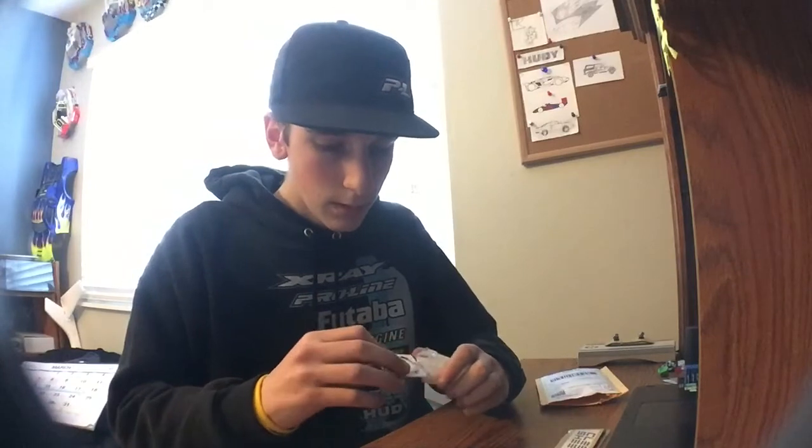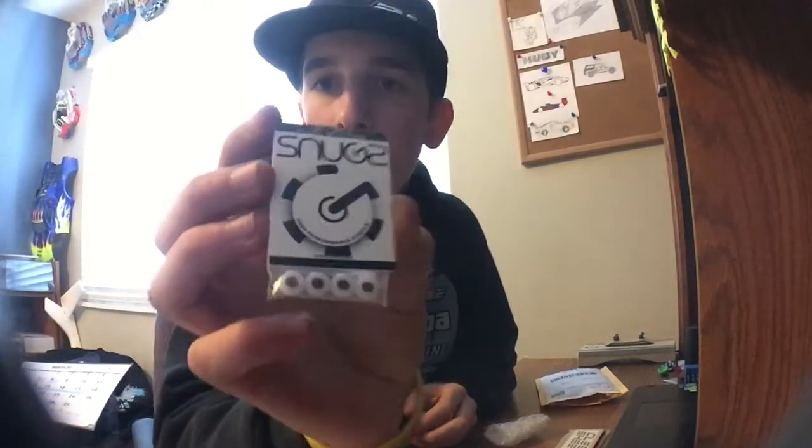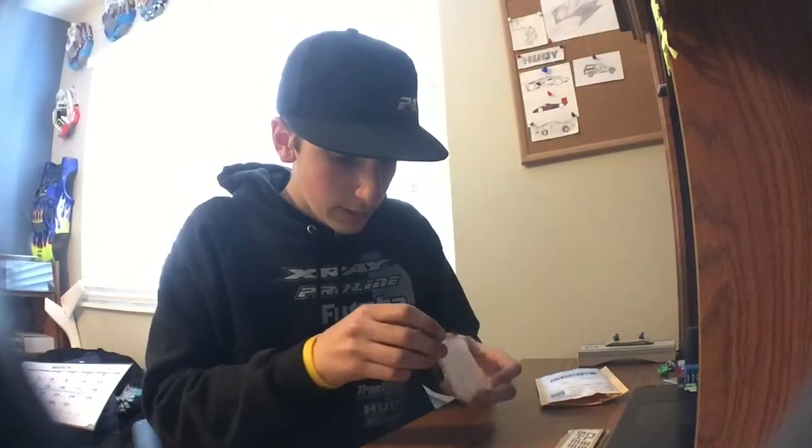It looks like here's the wheels. That's pretty cool packaging. I like how they're just stuck in one spot and they can't really play around — everything in this little bubble wrap ball.